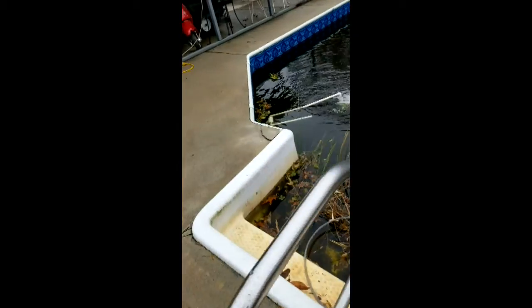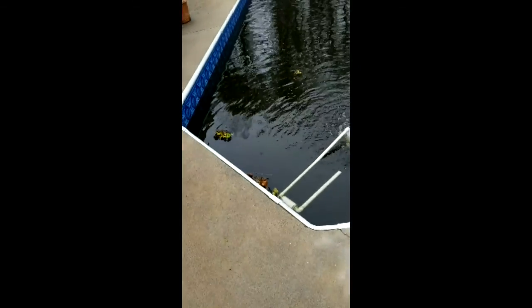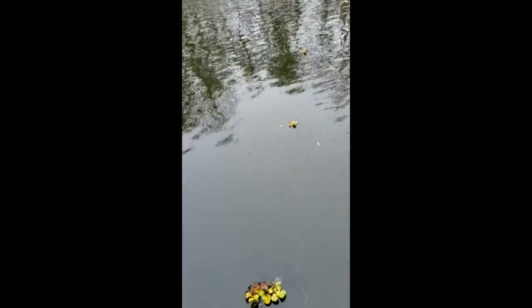I got another filter I'm gonna hook up later, but I need to get the top of this water cleaned off. We got too much protein sitting on it.